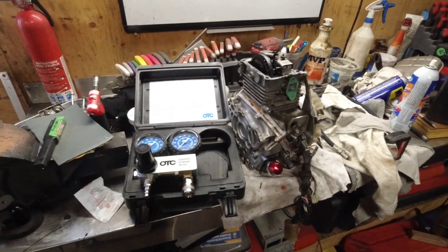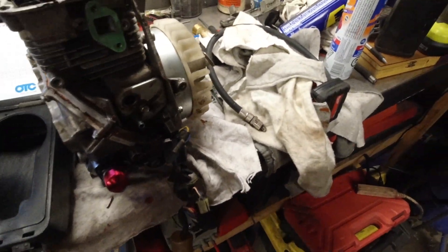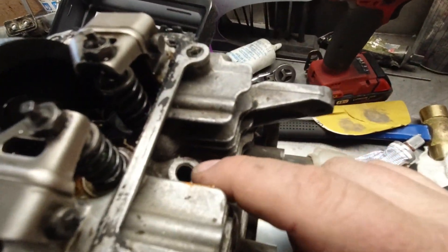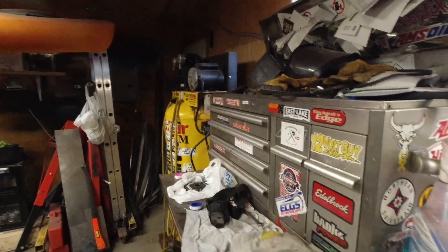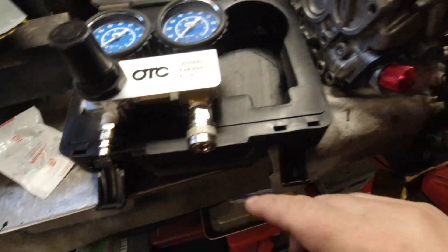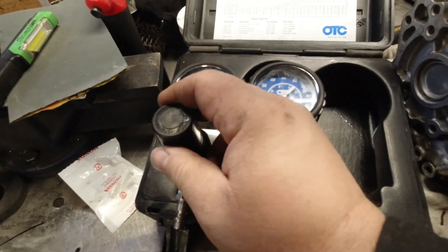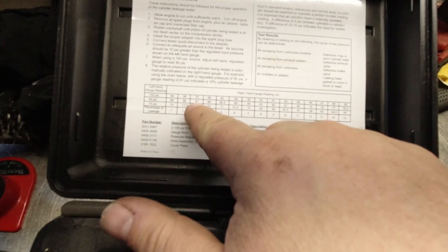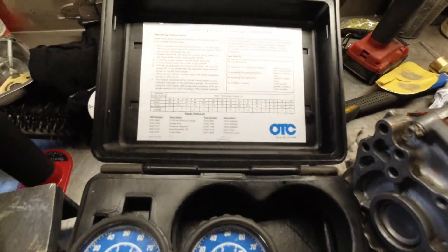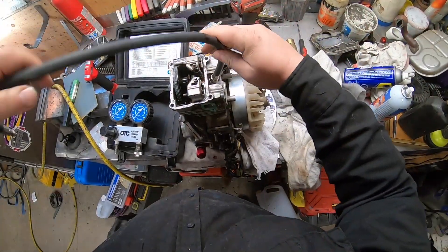How this cylinder leak down test works: I put this hose into the spark plug hole and use my air compressor over there, plug it into here, the other end of that hose goes into here, then I turn this dial and the pressure should be pretty close. There's a chart right here that's going to tell us what could possibly be wrong.